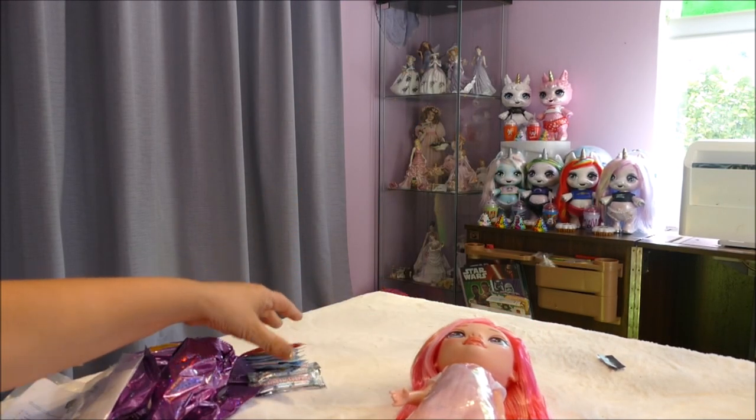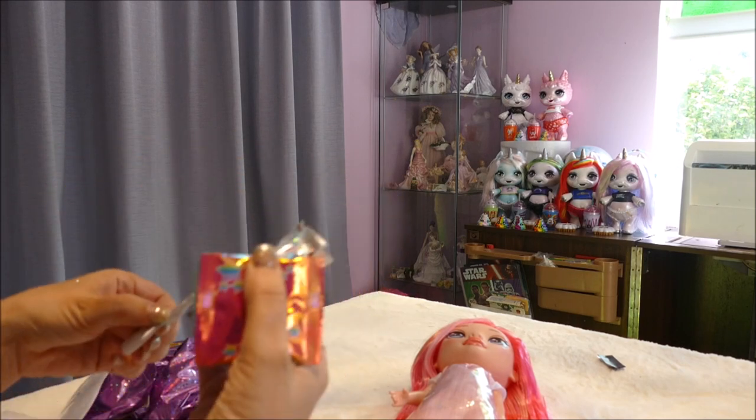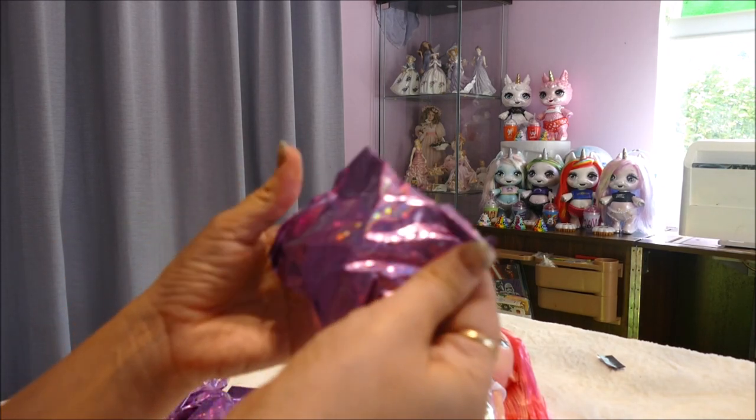She's gorgeous, absolutely gorgeous. I'm very happy, and again she was larger than I thought she was. I'm going to put the slime surprises aside along with the cup and the spoon, because we will be making those after we open up everything.